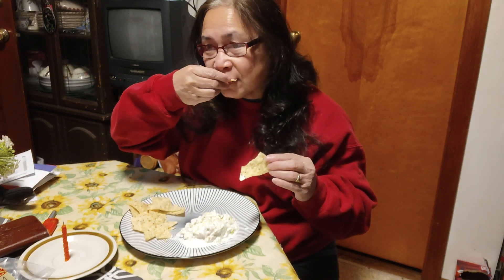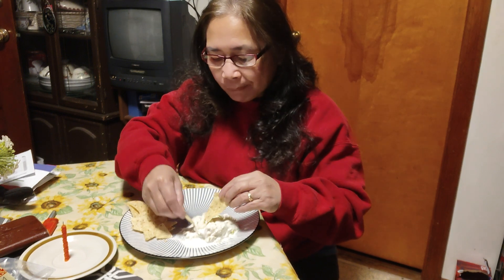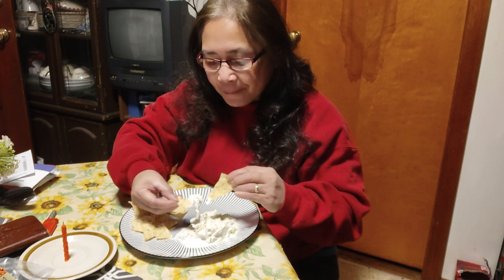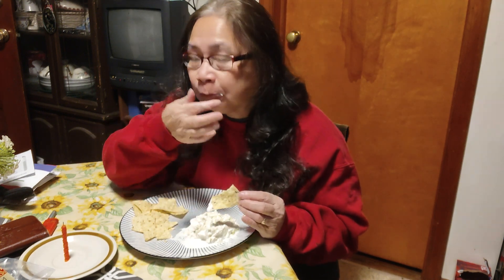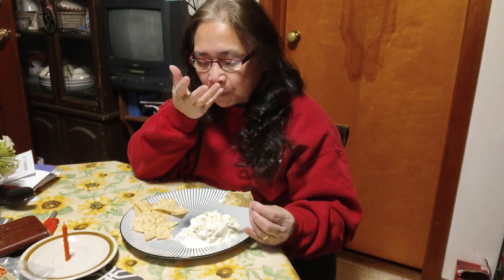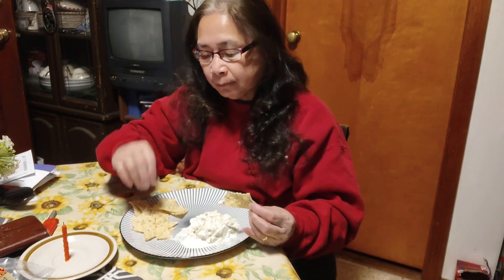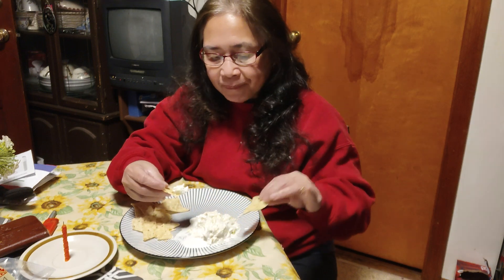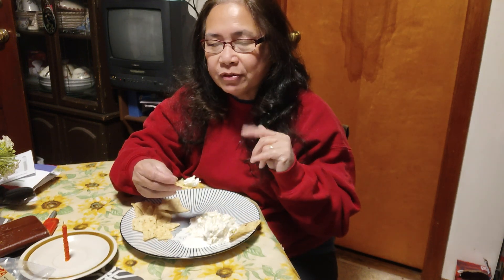Just put a little in. It does taste good. I like it. I hope you do too. I'd say try making them. Okay, that's just one more bite.